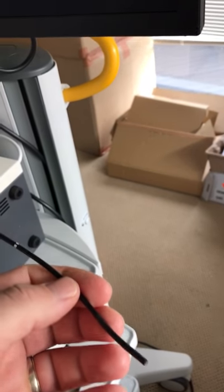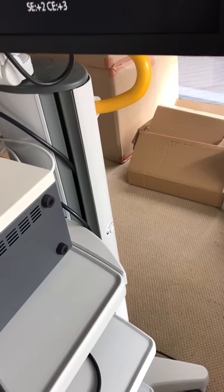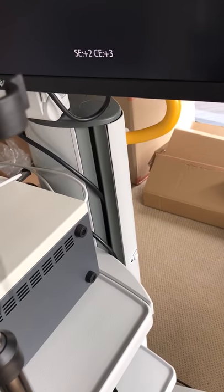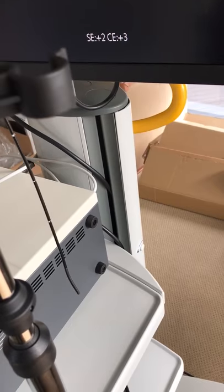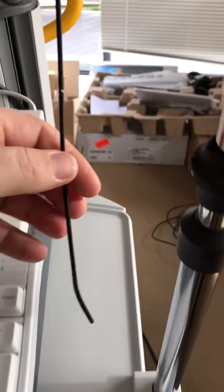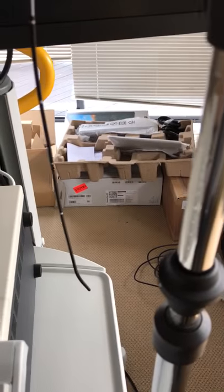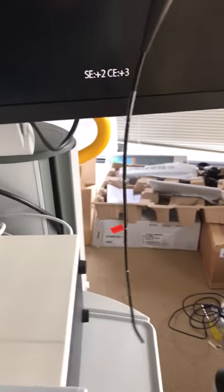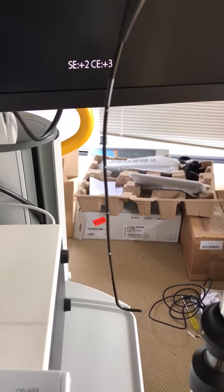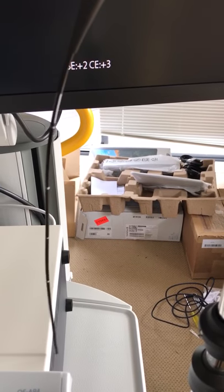This scope is reputedly the smallest pediatric videoscope currently on the market. It boasts a 2.4 millimeter outer diameter, working its way up at its thickest point to 2.9 mm outer diameter.